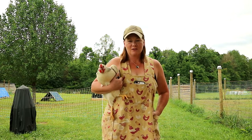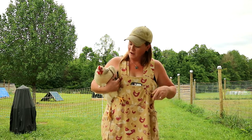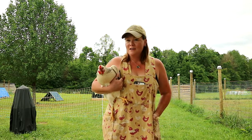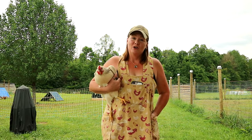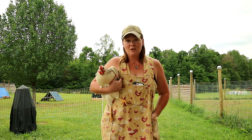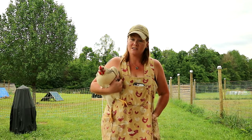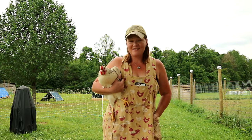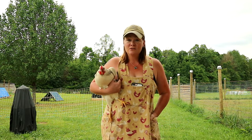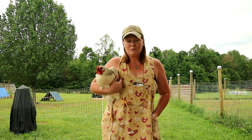Hey guys, so today I have a quick little tutorial for you. This morning when I was out doing chores I noticed a couple of my Wyandotte Rhode Island Red crosses had taken flight and were up on top of the chicken coop, so that meant there were gonna be some escapes happening. Sure enough I had one get out earlier, so there comes a point where you may find yourself needing to clip some wings to keep your chickens safe. Clipping wings does not hurt the chicken — it's no different than trimming your fingernails or getting a haircut. It's completely harmless, it's very simple to do, and I'm just going to show you how to do that today.